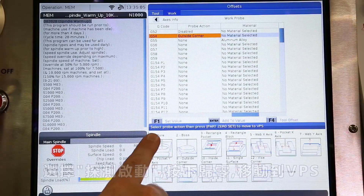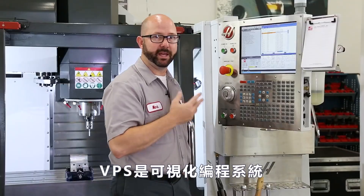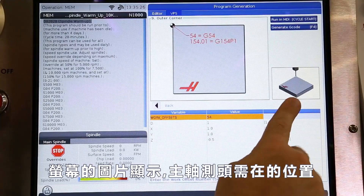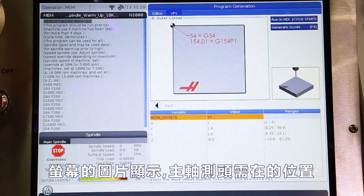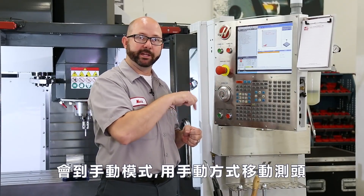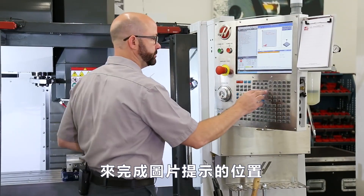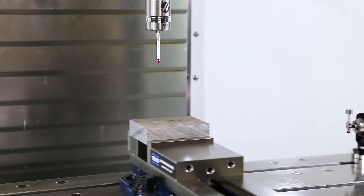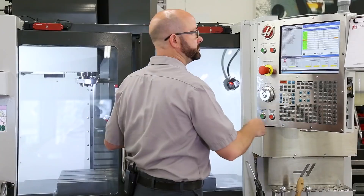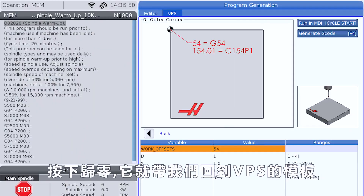Now we just follow the on-screen instructions — select probe action, then press part zero set to move to VPS. VPS is the visual programming system. Right off the bat, there's a picture showing us where our spindle probe needs to be located. It might be best at this time to exit where we're at, go back into hand jog mode, and jog that spindle probe above the part where it tells us to in the pictures. With that done, I'll go back to my offset page and press part zero set, which brings us back to those VPS probing templates.